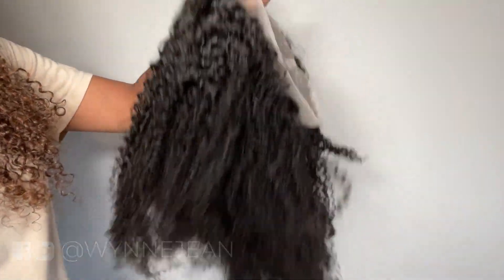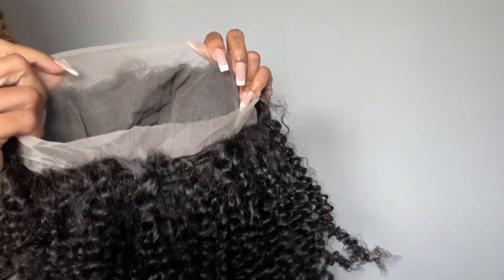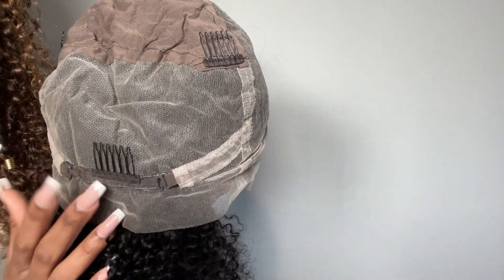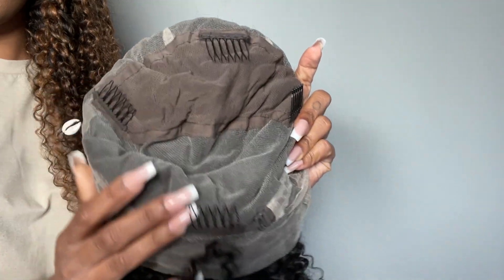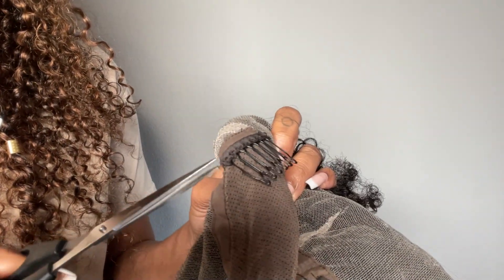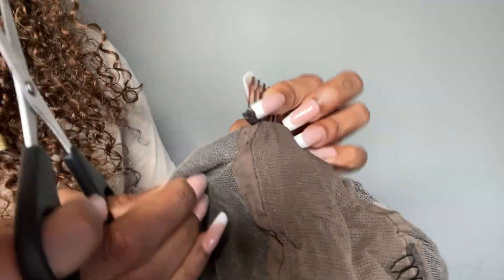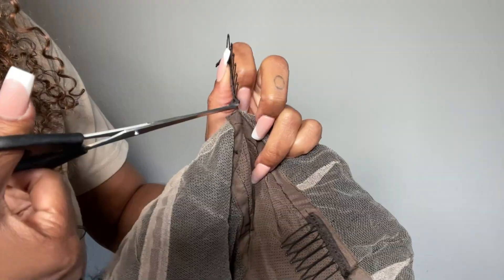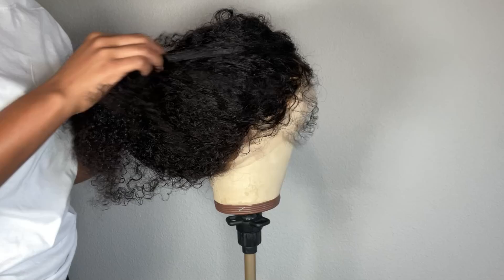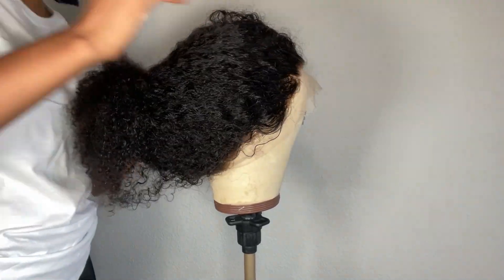I'm starting off with this kinky curly full lace wig and this is what we're going to use as the base for our custom wig. As you can see there's an adjustable strap, there are combs throughout the cap, and there's some stretchy lace in the middle which really helps to give you a custom fit. The only comb I ended up keeping was the comb in the back near the adjustable straps. Everything else can be applied glueless or with glue, and I'm just tacking it down to my wig head.